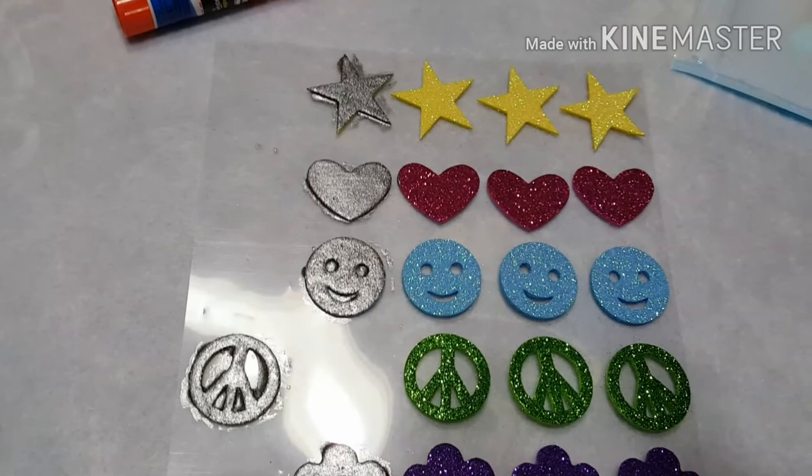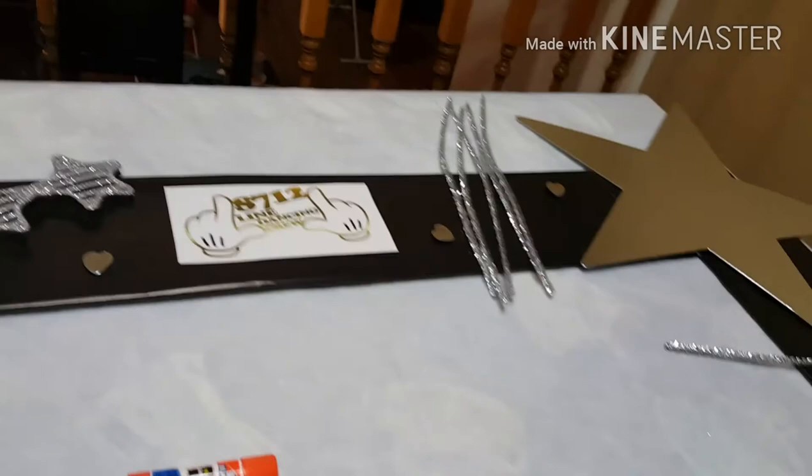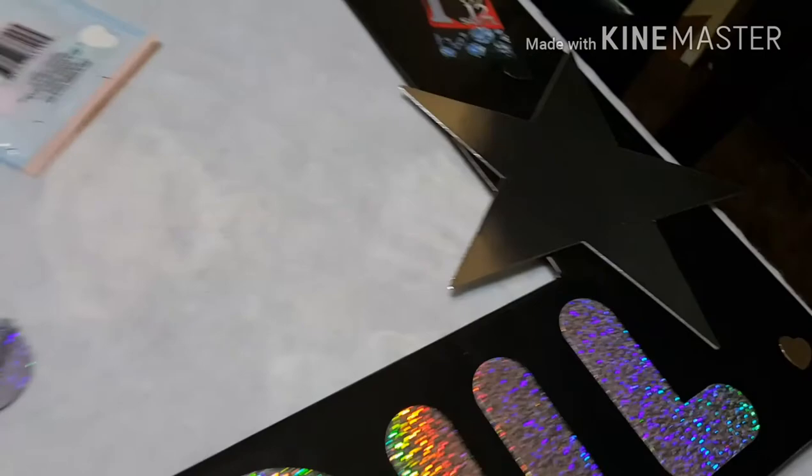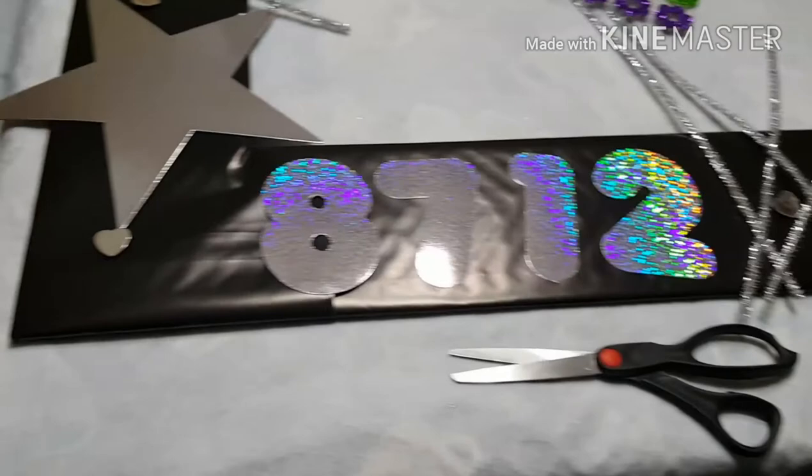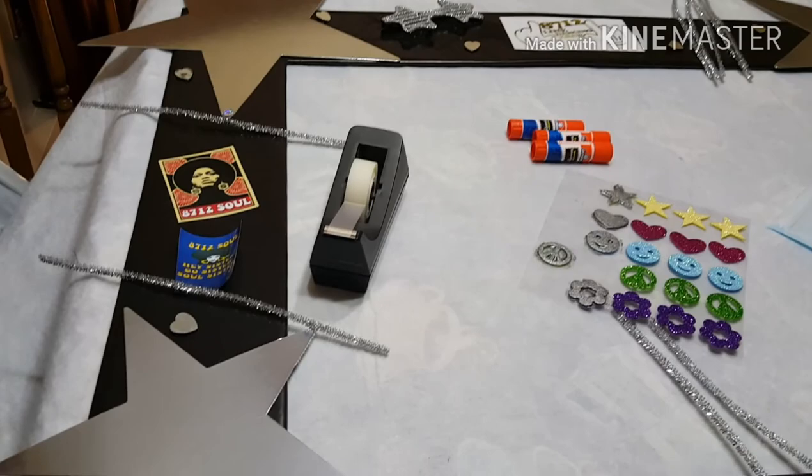I took these stickers and painted them silver so that they can go with the theme I had in mind for this photo board. Here is the design that I have in mind — I'm playing with how it's set up just to make sure that everything looks okay prior to gluing everything down. I just want to make sure that what I have in mind looks presentable.